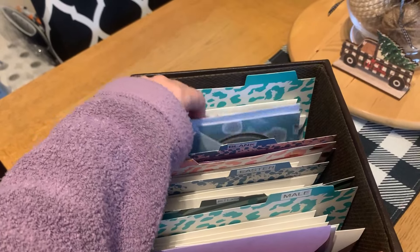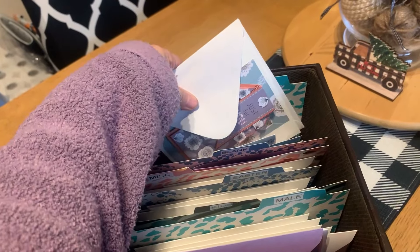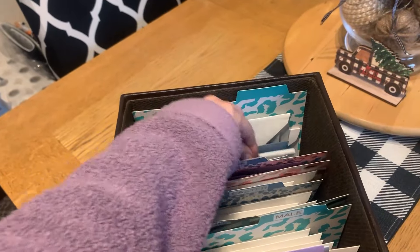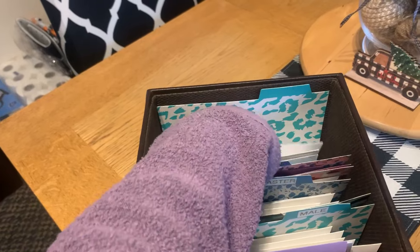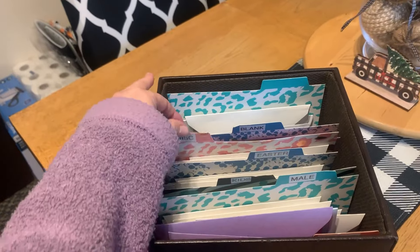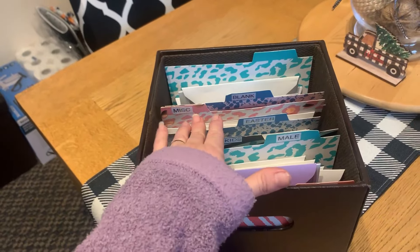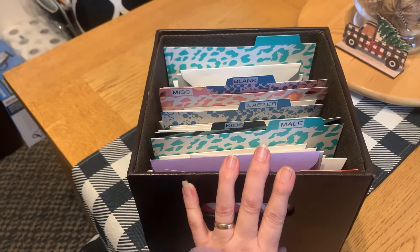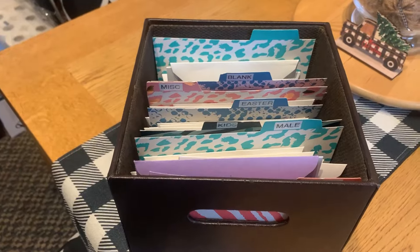I've got blank cards at the back — these are ones that can be used for any occasion, not particularly for anything specific, just like 'just for you' and things like that. So if she wants to drop a note to somebody or just send a hello card, she's got that. It's got a lid. That is a card box, and basically using everything I'd already got, so it worked out really well.